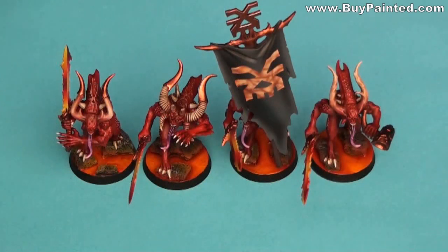Hello everyone! Today I will show you how to make the lava bases for miniatures. These bases look great for Kyrs, Demons and Grey Knights units. You can do these bases within a few minutes using very cheap materials.